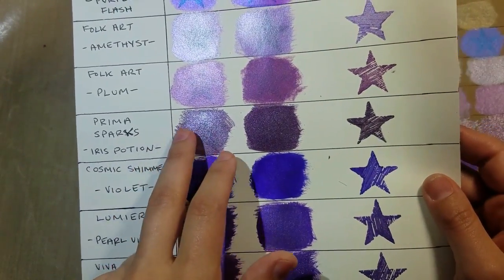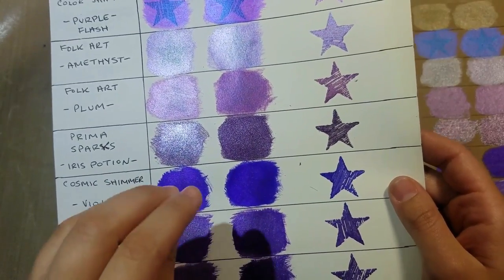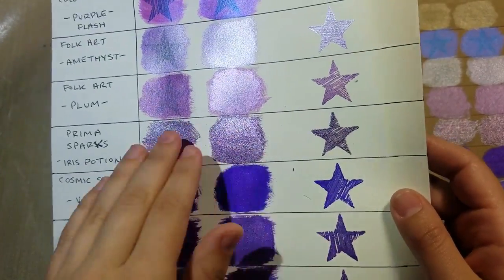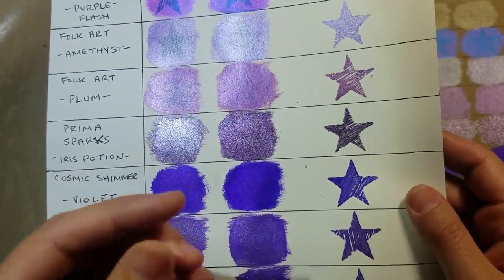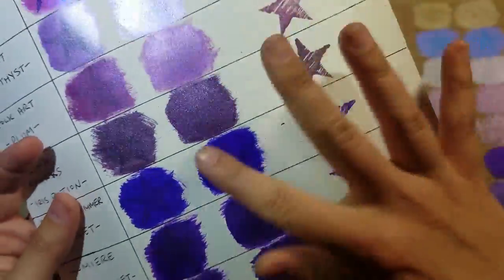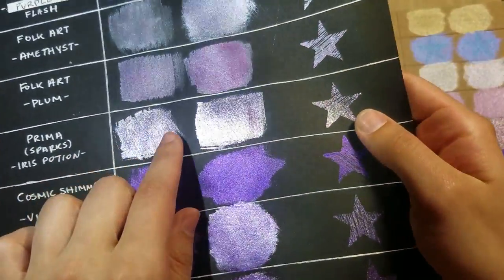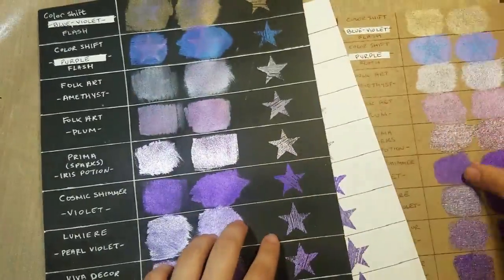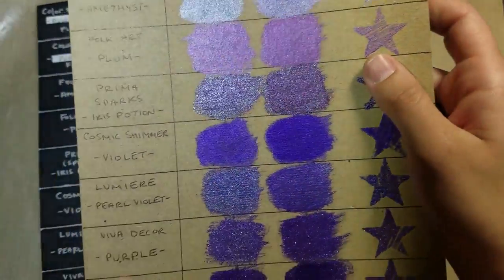The Prima Sparks paint — I just love them. They have really high pigment, they really stick well, they cover well, and they have a really pretty metallic shine, almost like a sparkle, more than some of the other paints. It's a really pretty sheen on the black as well.